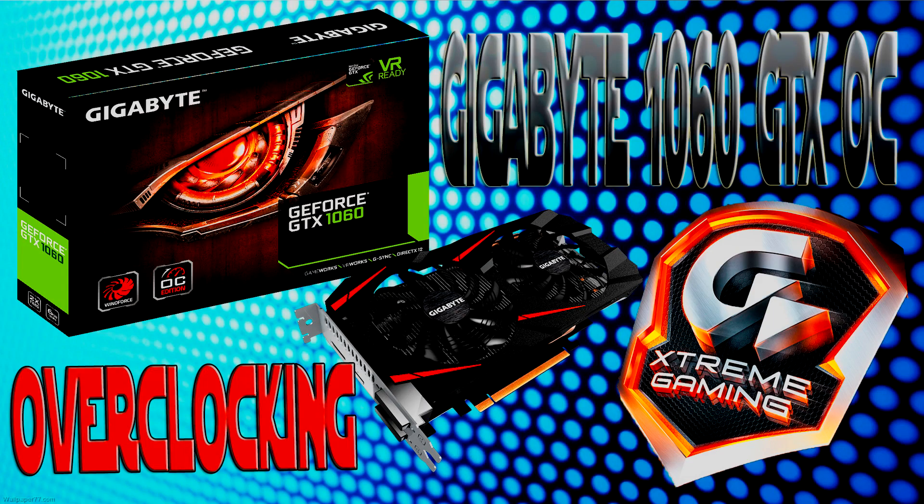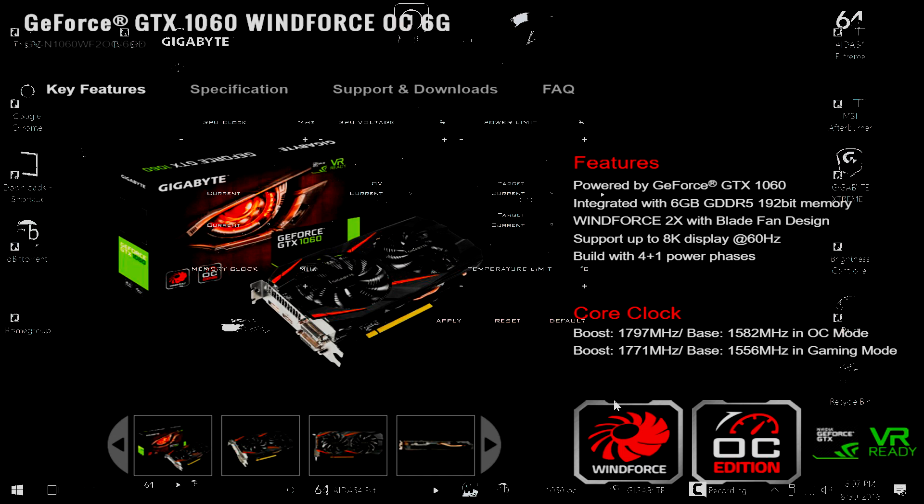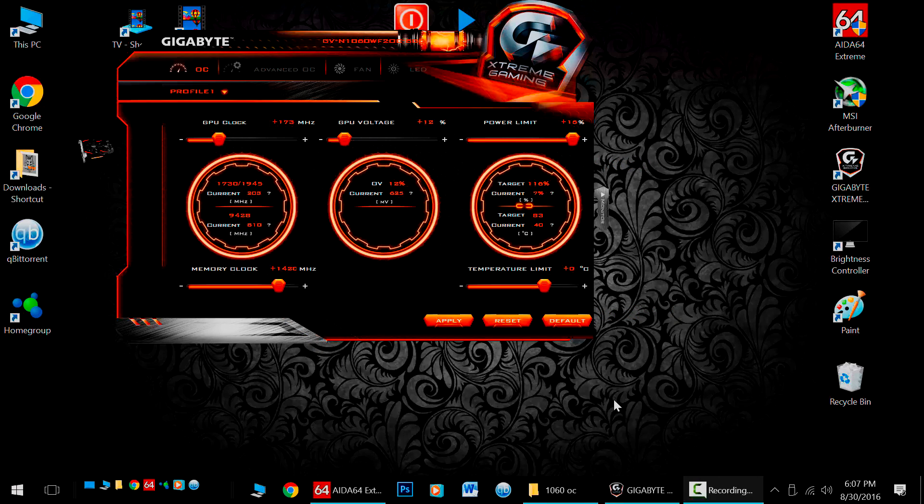Hello PC gamers, great news! Today I'm going to give you a little overclocking tutorial with my Gigabyte 1060 GTX using the Gigabyte Xtreme Engine overclocking utility you see in front of you here.